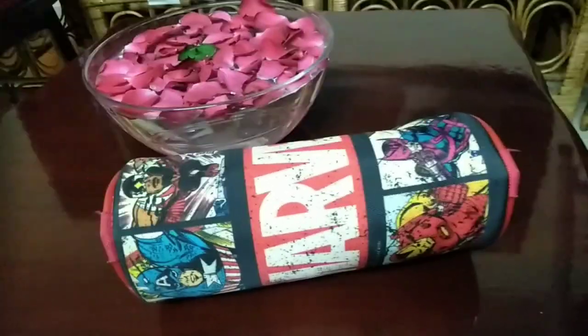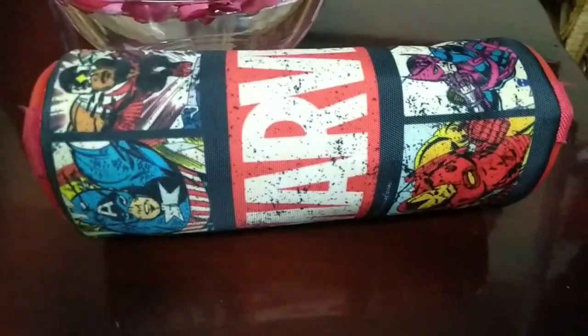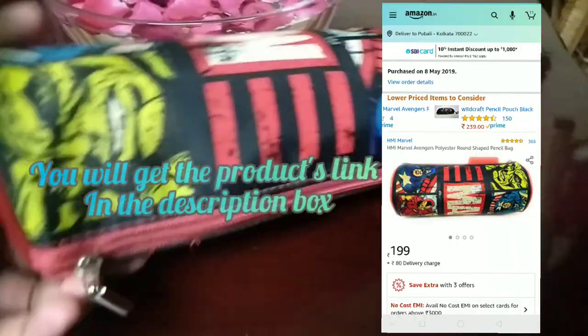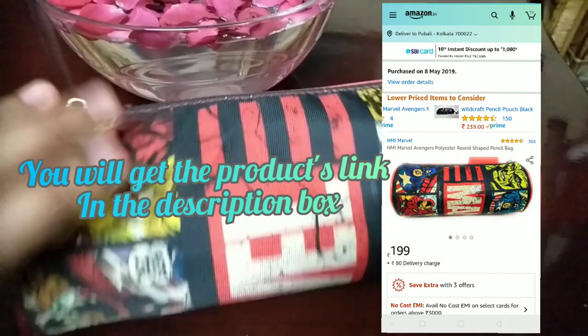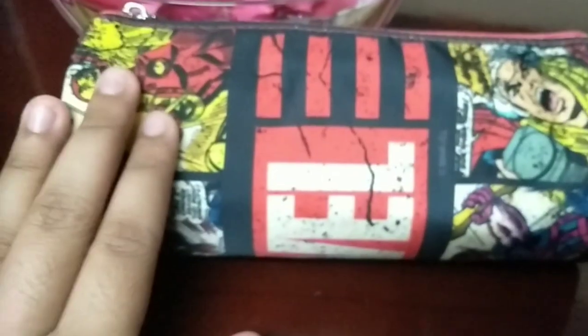As a fan, I must say this merchandise is a must-have. I ordered it before lockdown from Amazon, which is an online e-commerce site. Leaving that aside, let's go into the features — it's a very spacious, affordable, and good quality pouch.